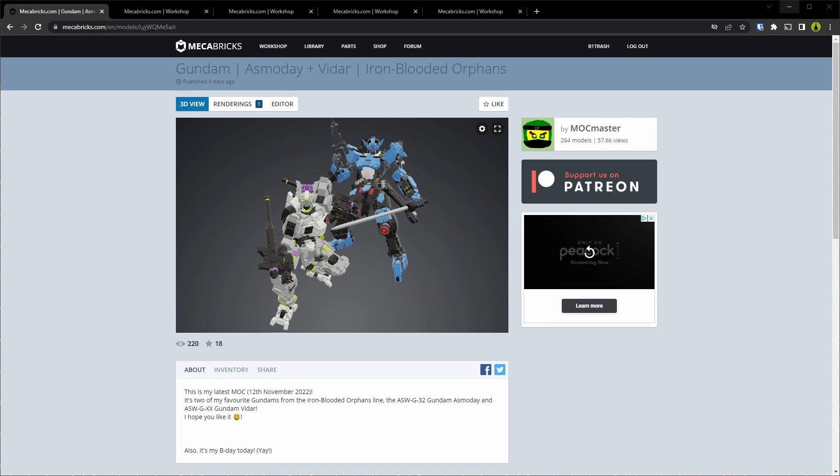Hey y'all, how's it going? I'm B1Trash and welcome to my channel. I'm putting together a follow-up video to my Toon Shader tutorial because I figured out how to integrate the Toon Shader into the Mechabricks material stack so that it works automatically with any exported model from Mechabricks.